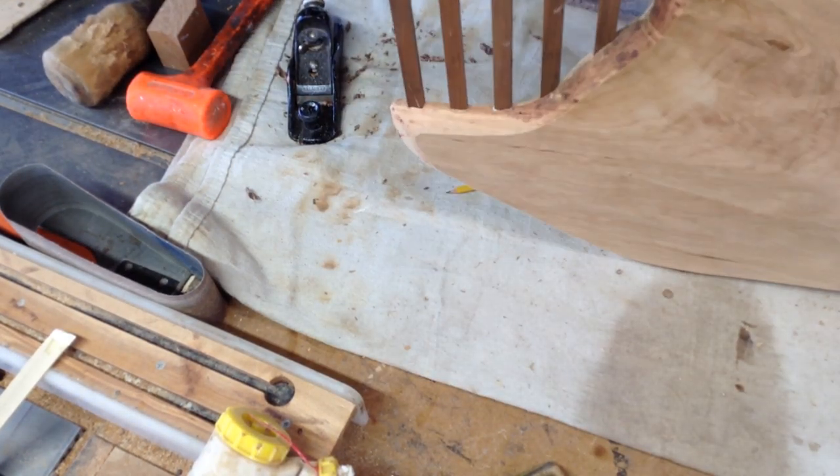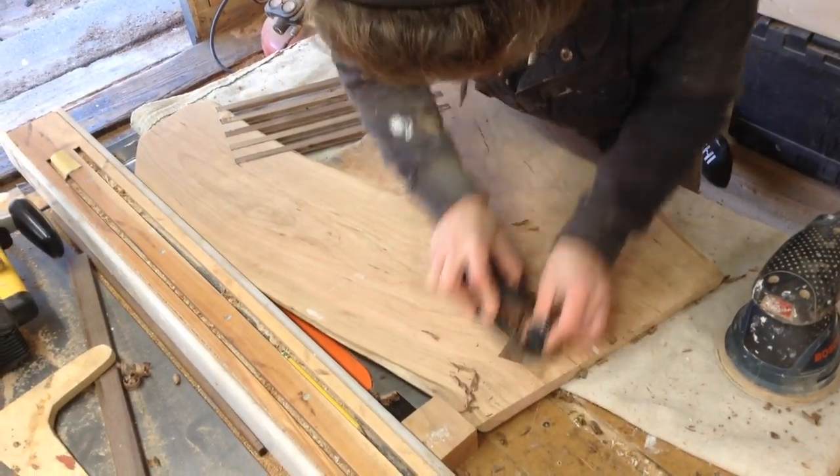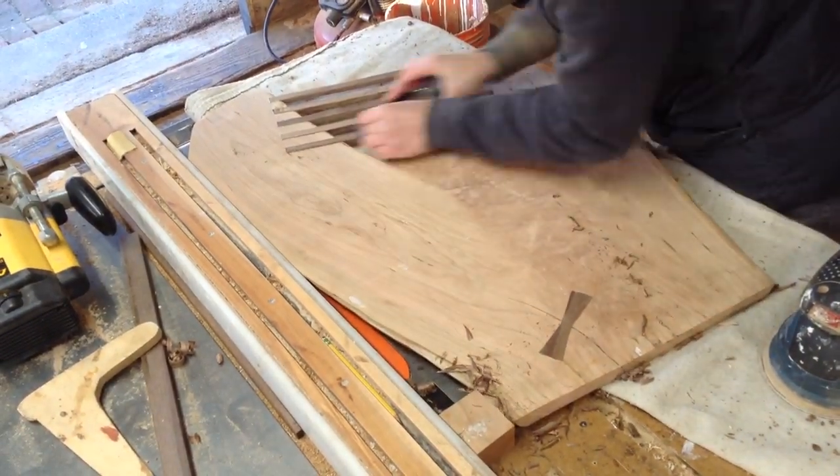The next day I could come through with a hand plane and clean up all of those pieces because I left everything a little proud. Then I could final sand both of these — they were going to be ready for finish.